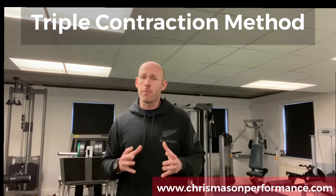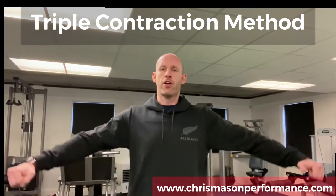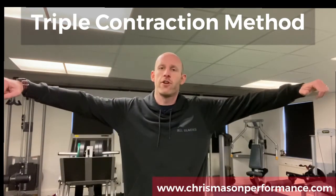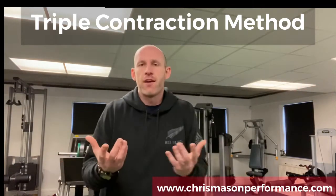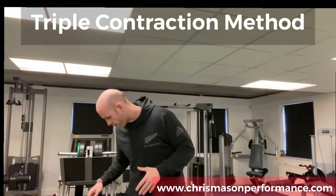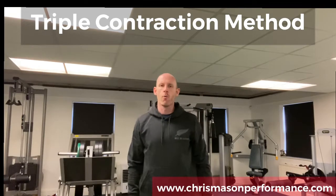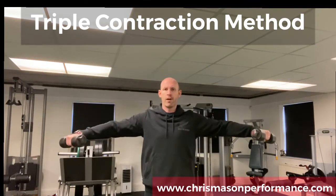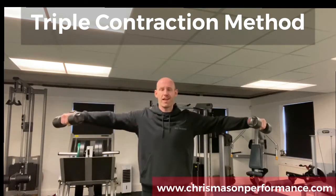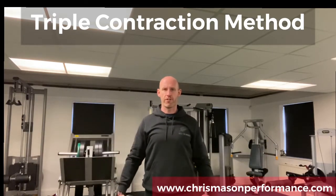The example I'm going to use here is a lateral raise. Typically you perform one rep at a time, bringing the medial delts from a lengthened position into a shortened position at the top. So you'd normally perform say three sets of ten and then rest before your next set. Here's what the triple contraction method looks like for the lateral raise: we spend time at the top, come down to a more lengthened position, go back up to the top, squeeze hard again, and again back up to that shortened position before returning to the lengthened state.